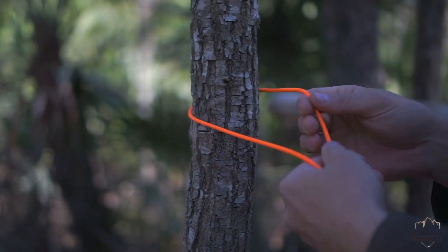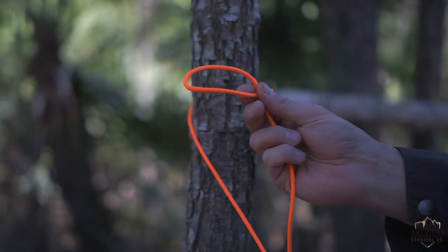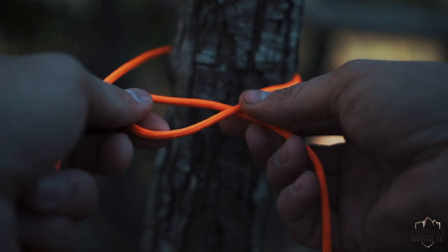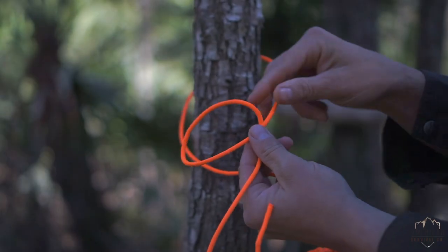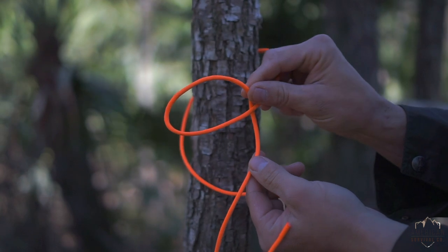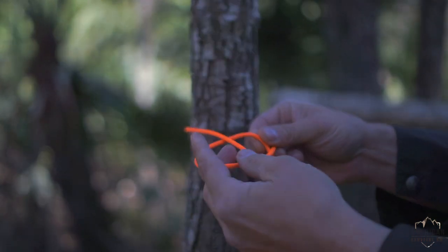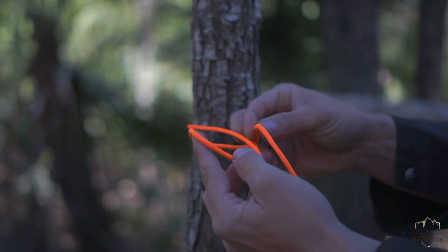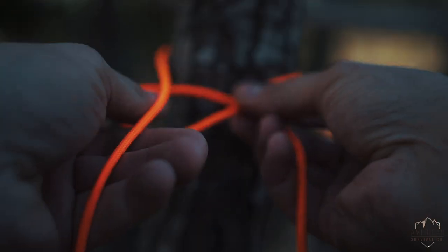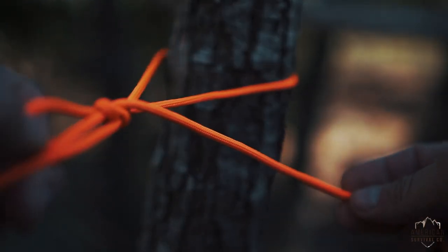But all that's really happening here — and for some people this is easier — see this part? See how the tail end is underneath the loop? Put that under this end, take your tail and pull it through. It's not quite the same, but it's the same principle. Just like that.